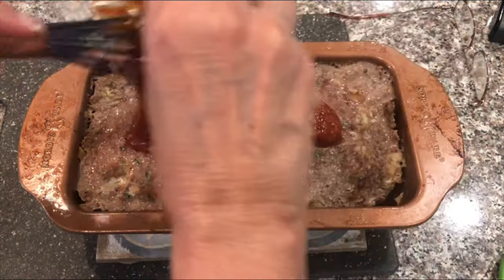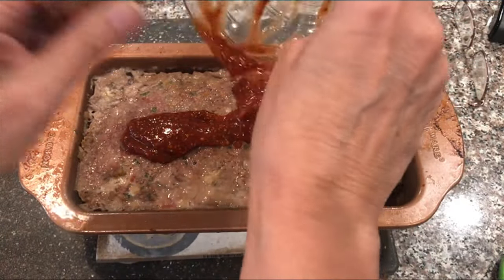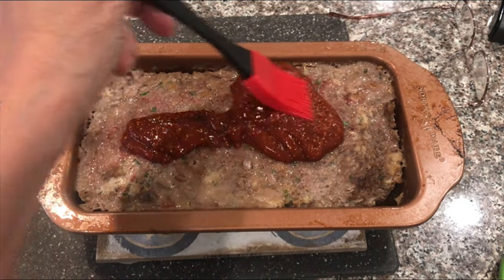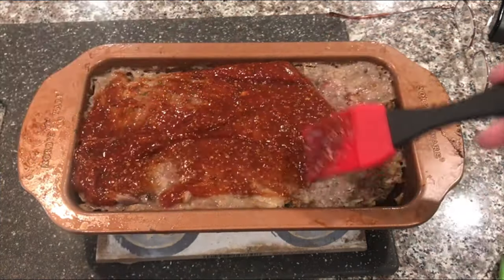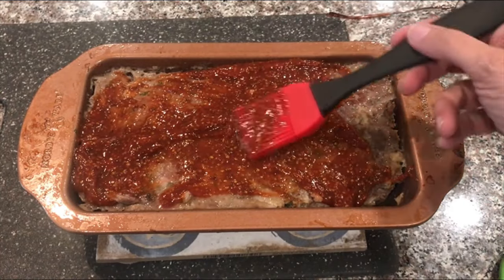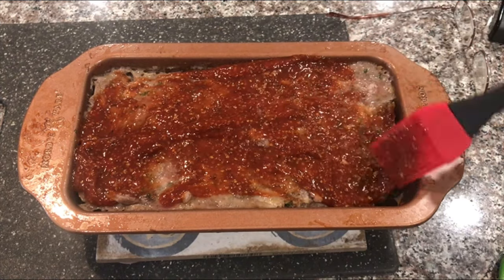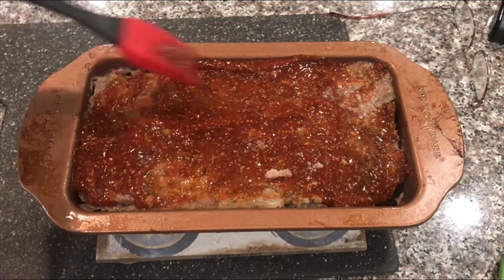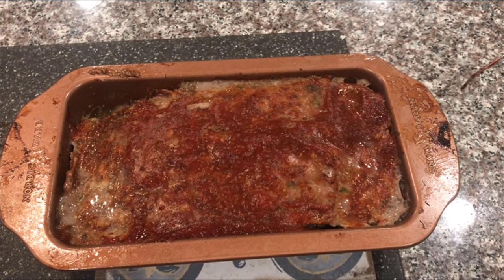I'm going to put the glaze on top and spread it out with a pastry brush. I don't want a big thick gloppy layer — just a thin glaze. Then I'm going to put this back in the oven for about five minutes without the foil until the glaze gets a little stickier. You want the meatloaf to reach about 160 degrees as a finish temperature. And here we have our finished meatloaf — the glaze has gotten nice and sticky and shiny.